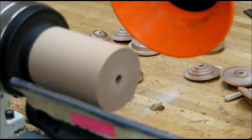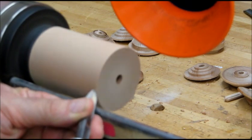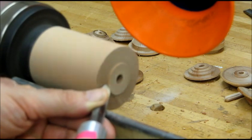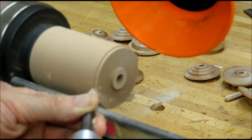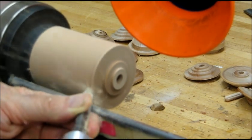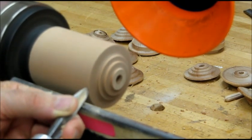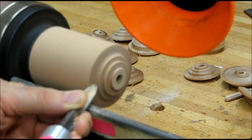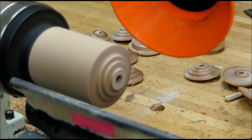Now we're going to crank up the speed a little bit and, starting with a spindle gouge, we're going to take about an eighth of an inch cut and take that down to about three quarters of an inch. Make another cut, and one more cut. These are starting out at an angle to make it easy when they start working with the blank.